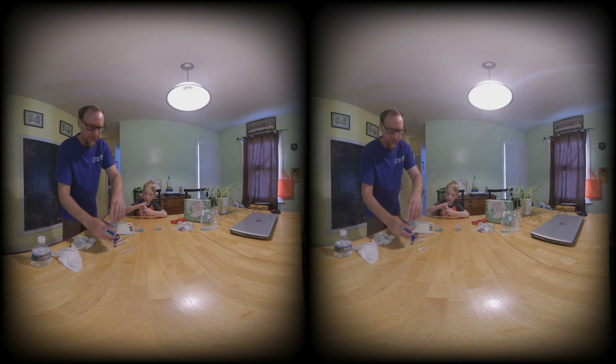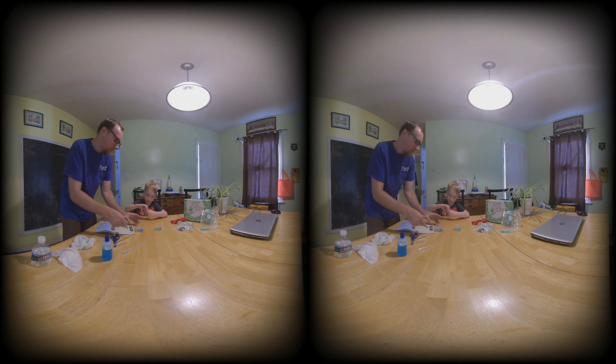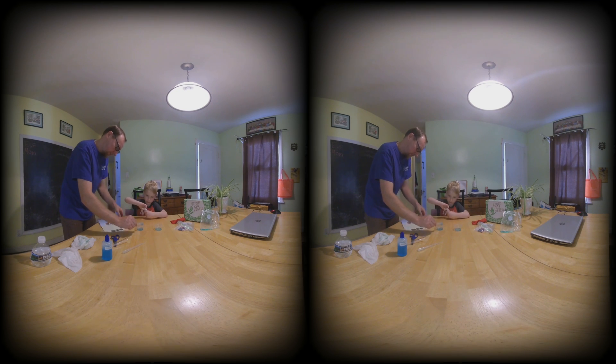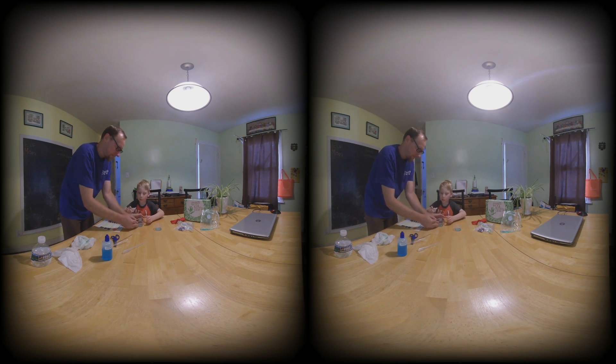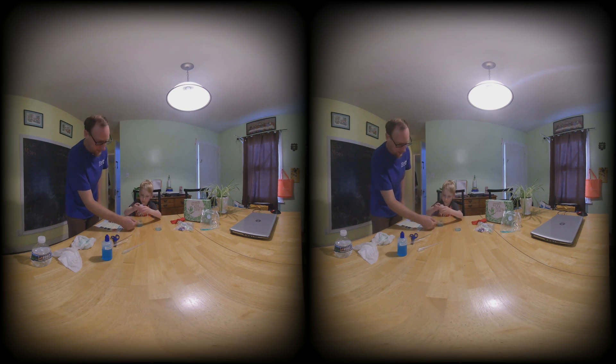And one of these — we're going to put one capful of glycerin into this one. Coming off... it might be child-proof. Why is it child-proof? There we go. Squeeze and fill that up. This is not child-friendly. It's good, you're doing good.